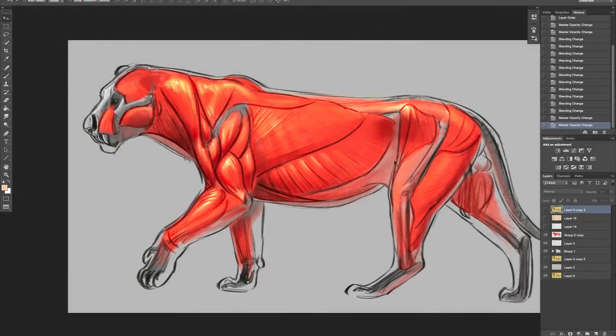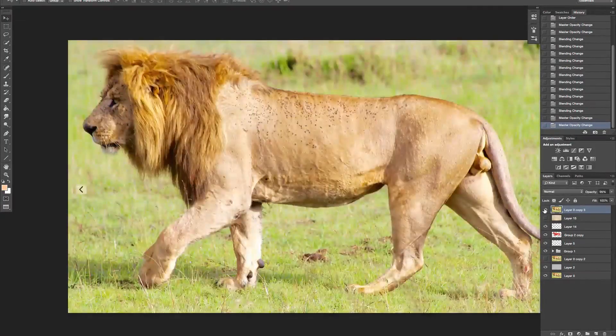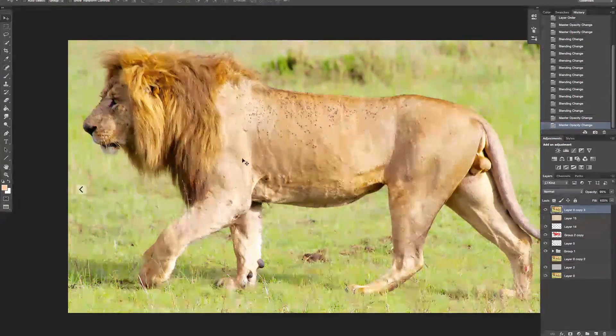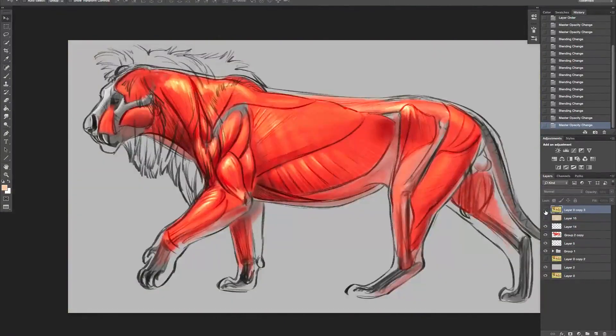We've got strong thigh muscle back here. If I turn this on, you can see how that mane sits on top, and right in here there's that little tuft I was talking about on an earlier video. There's our male cat - look when I flash back and forth, see that bulge right there, and a bulge up here. Those are the tricep muscles - you see that.